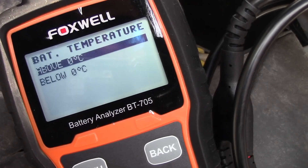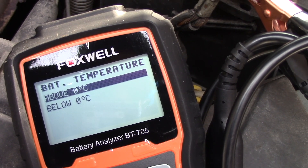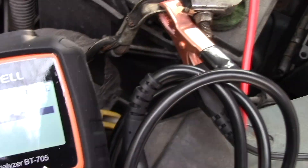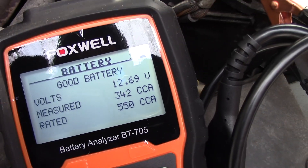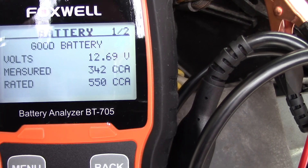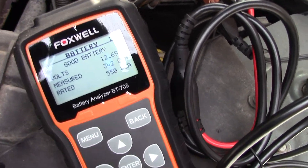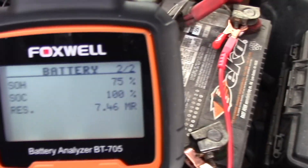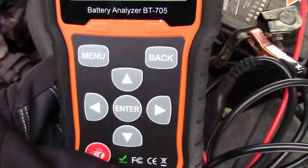It takes just a minute or so. The temperature is around 32 degrees Fahrenheit, which is about 1 degree Celsius, so it's below Celsius — I'll select below. Here's the result: the battery is good. It's rated at 550 CCA and measured at 342. Pretty plain and simple. It also gives you more detailed information on the next screen — useful for a mechanic who needs those details. But in general, the battery is good, and look how quickly it tested.